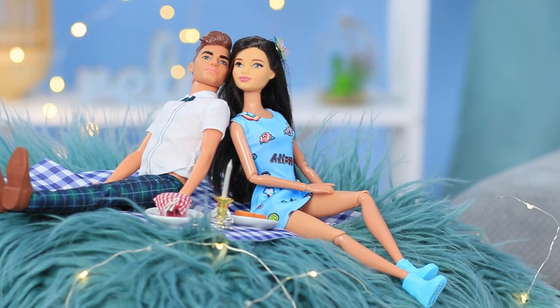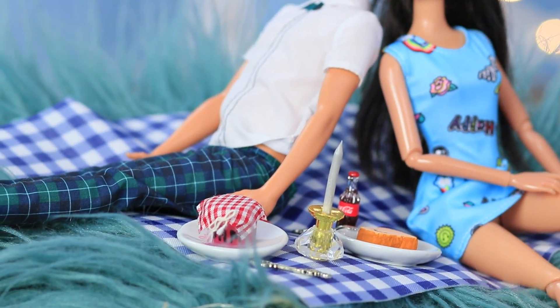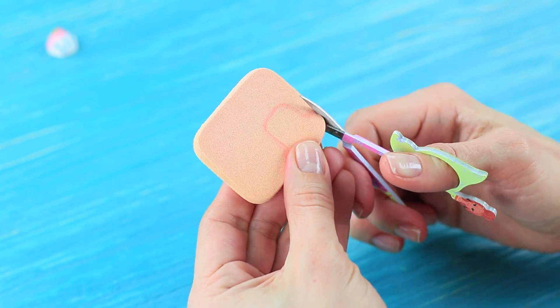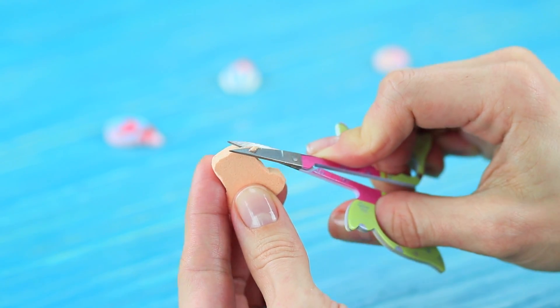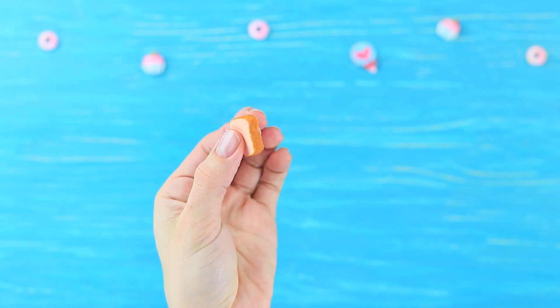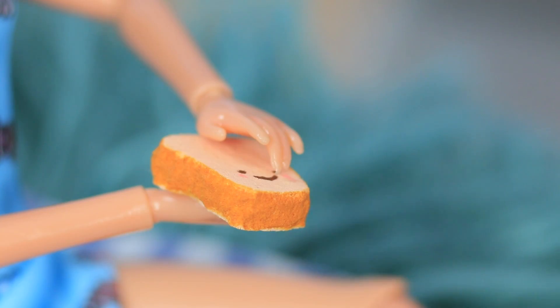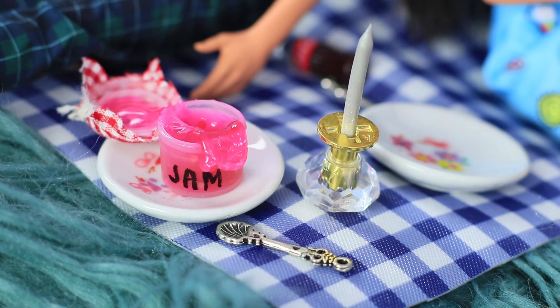Ken invited Barbie to a picnic — how cute is that? They're relaxing in the park! Barbie took some toast along to have a snack. Cut a piece of toast out of a beige makeup sponge. Color the crust with acrylic paint and paint a cute face. Berry jam perfectly matches the toast, and Ken brought it along to the picnic!